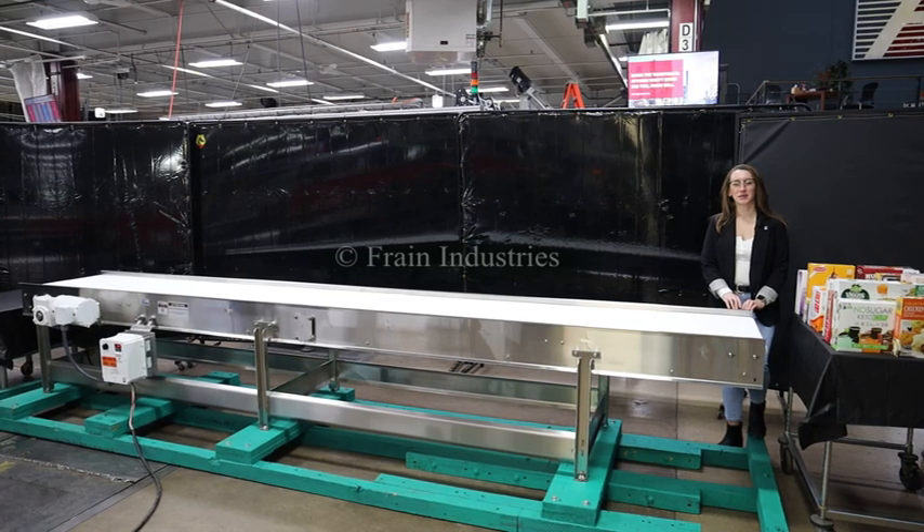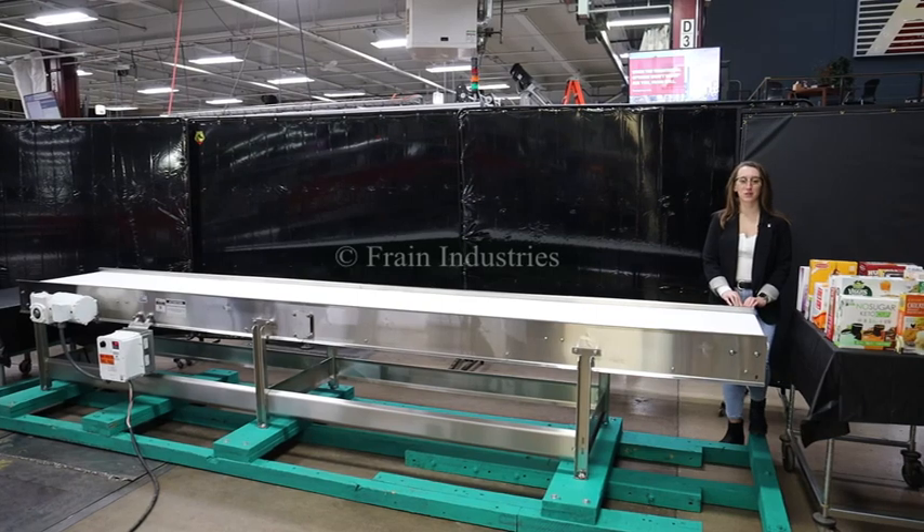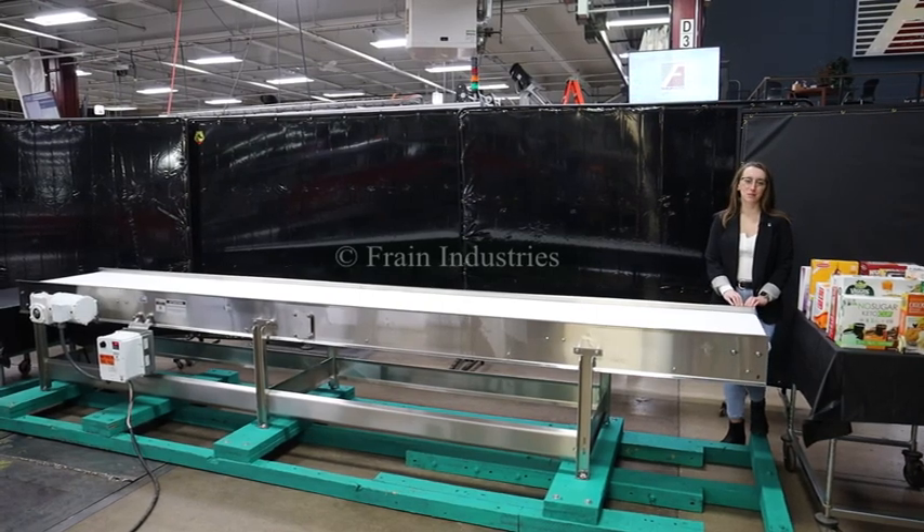Hi, I'm Elena with the Frank Group. Today I'll be cycling your BMI transfer conveyor. This machine is currently set to three-phase 240 volts. We recommend reading the manual in its entirety before powering on the machine.